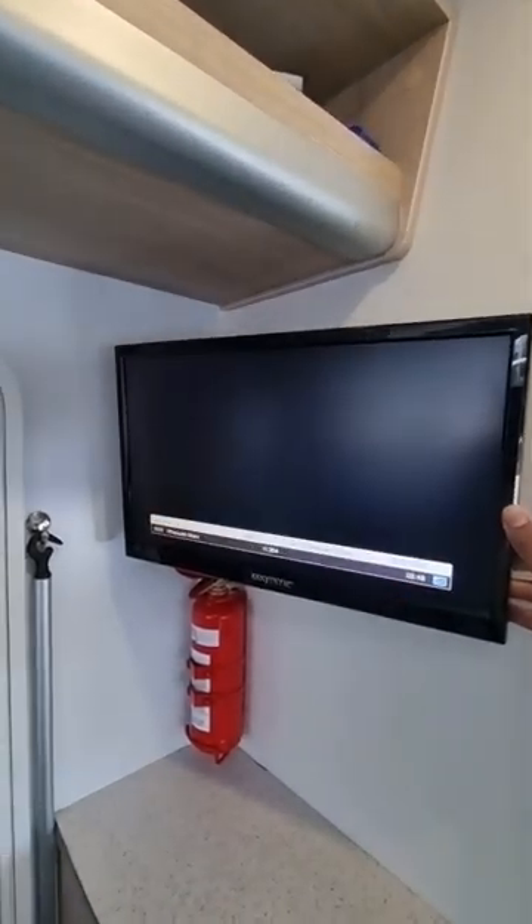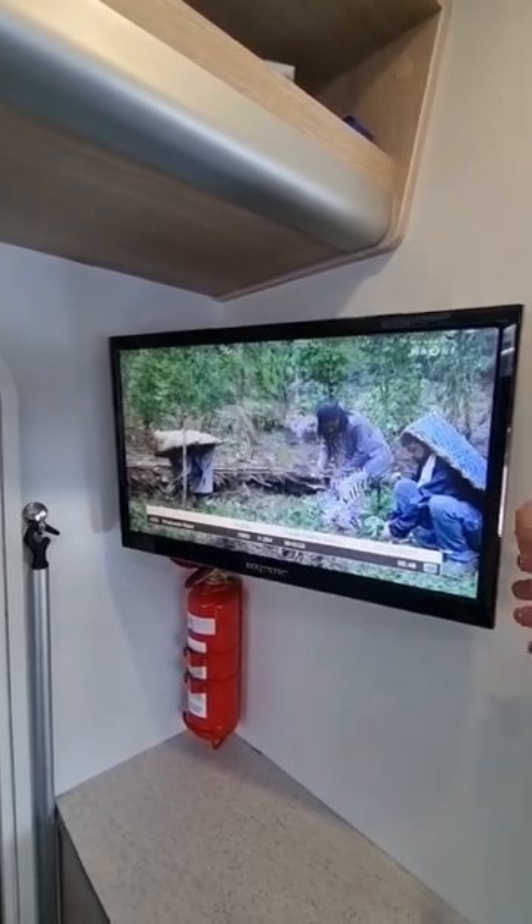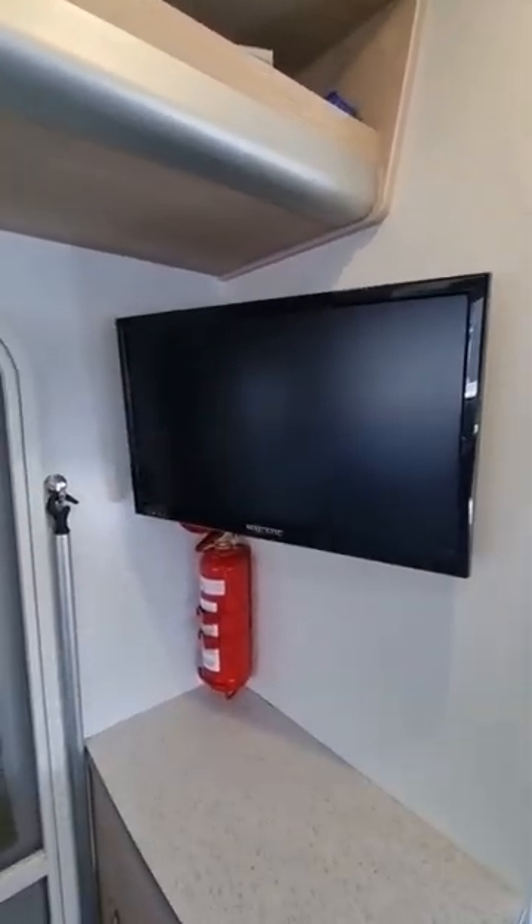Just in case anyone's curious, you can get this TV to work, but remember it only works in city areas. And remember it's only terrestrial, not satellite.